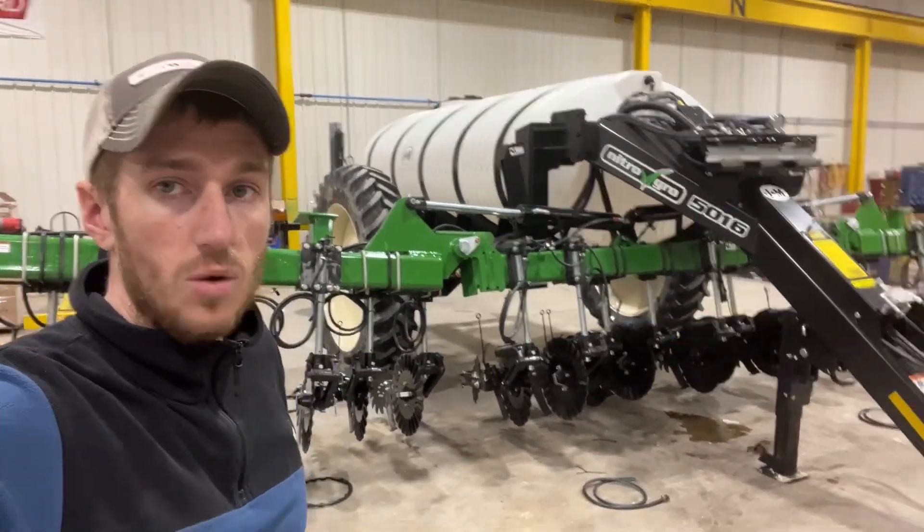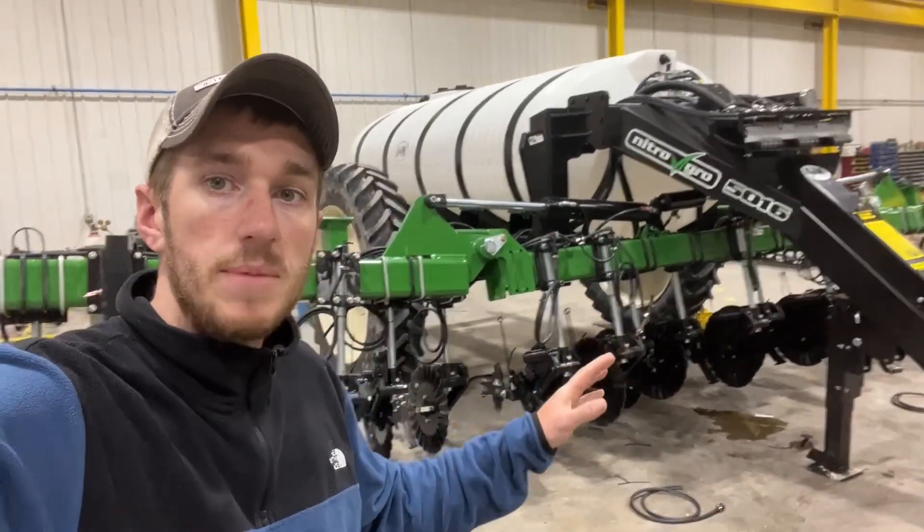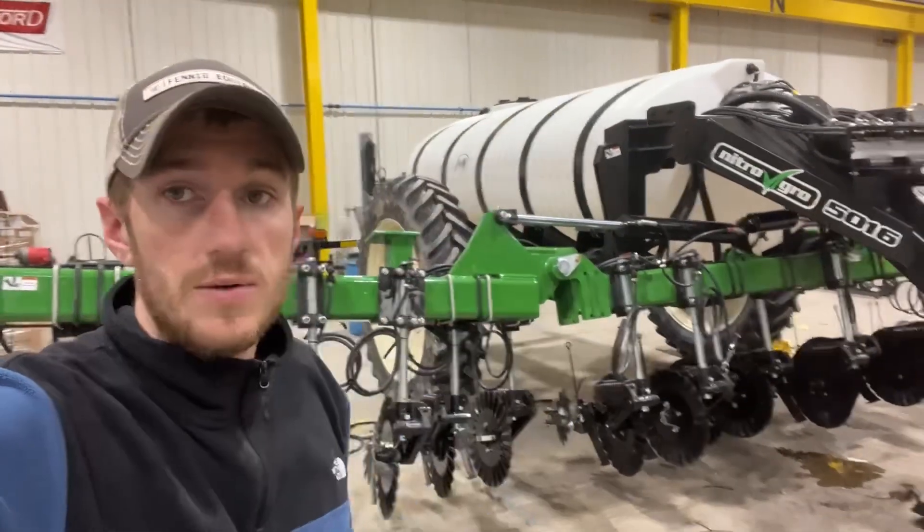Hey guys, Adam Fennig here with Fennig Equipment. You're tuned into the Talkin' Shed. Behind me, we've got a J&M 5016 liquid side dress applicator.